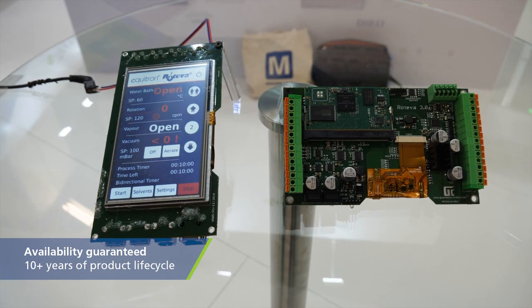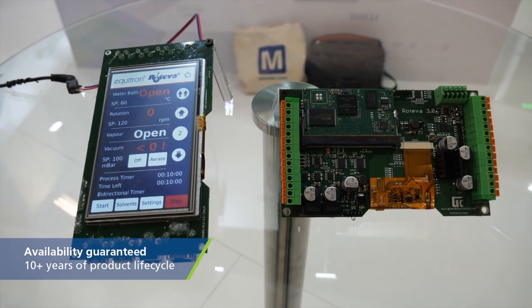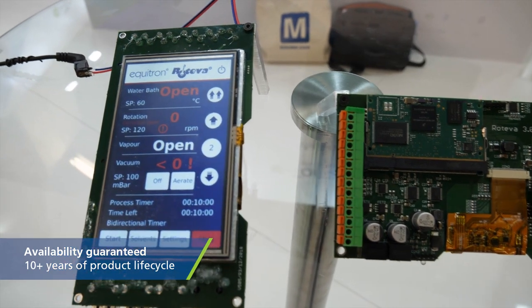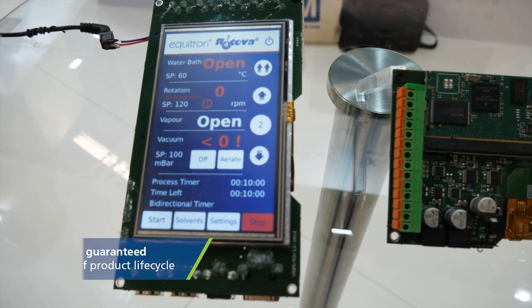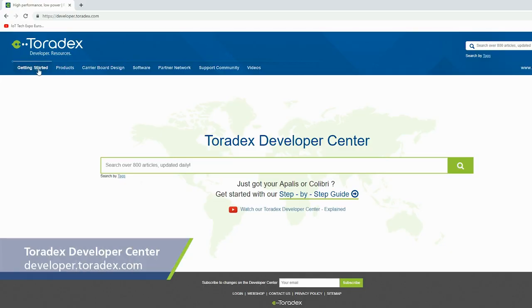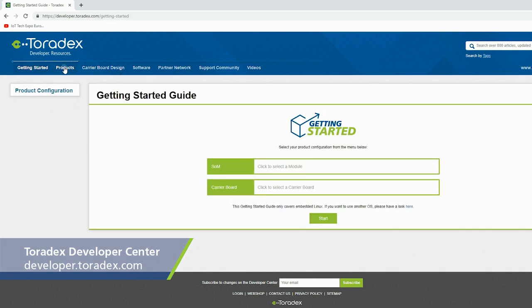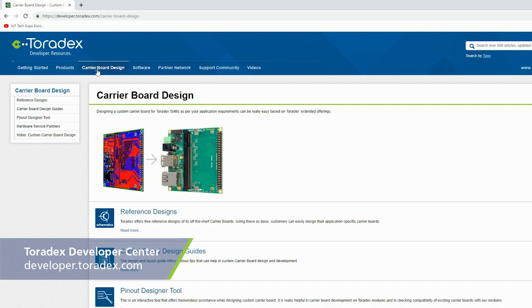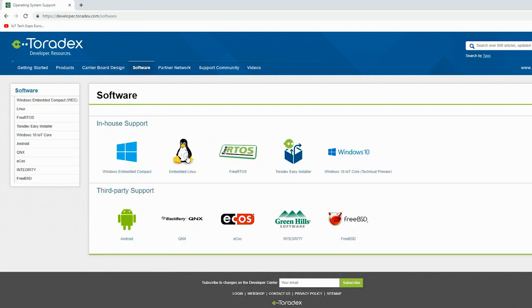With the same carrier board, I can just plug the compute module out and put in a better performing module and I'm good to go. The availability guarantee from Toradex — they guarantee each and every product for at least 10 years from the date of launch. For us, dealing in end products which have a product life cycle of 7 to 10 years, it becomes a comfort. The vast, extensive online support for software and hardware development that Toradex maintains on their developer website helps a lot for us as well as our customers.